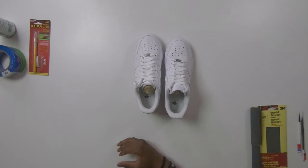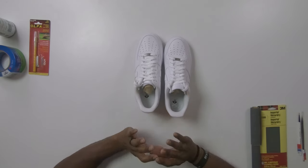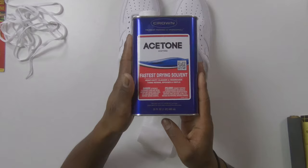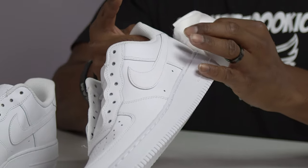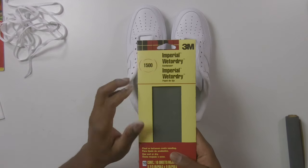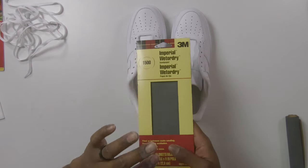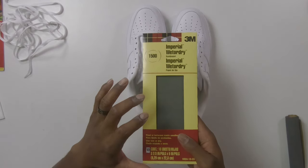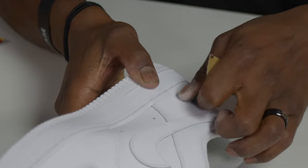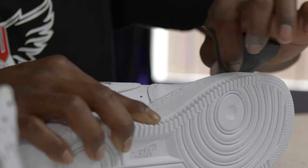The first step to doing any custom is prepping the shoe. Taking out the laces is part of prepping, but you also want to remove the entire factory finish from the leather to make sure your paint or graphic can adhere to the surface. You can accomplish this using acetone and a cotton rag. Then use 1500-grit sandpaper — very smooth — to add a little texture so the film will stick better. Be careful not to sand too much or you could damage the leather.